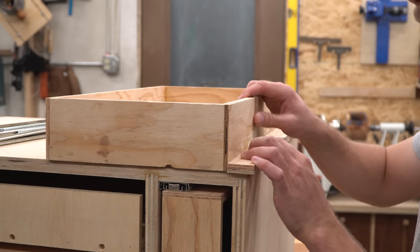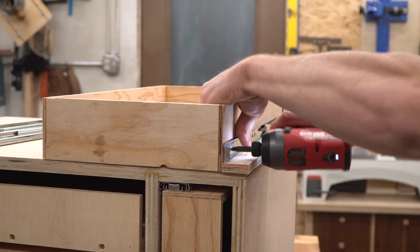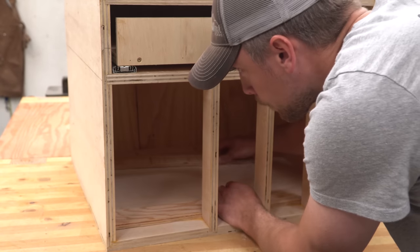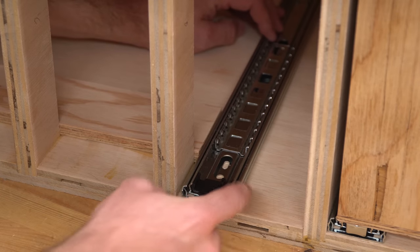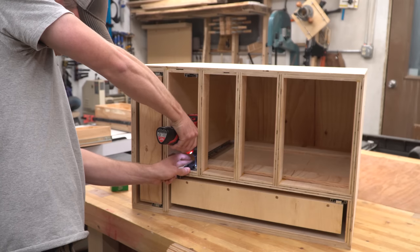Switching to the drawer bodies, I attached these slides with a half inch plywood spacer underneath — this makes the full slide line up exactly with the bottom of the drawer. I used two scrap pieces cut just a shade higher than the top fake rail to reference off the bottom of the cabinet. I butted the slide up to that and screwed it down, then flipped the cabinet over and did the same thing.